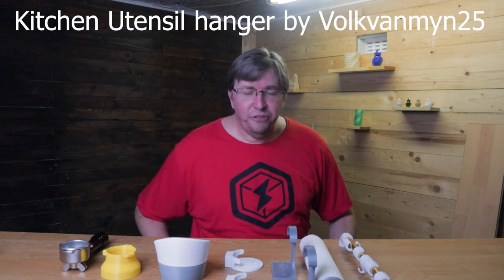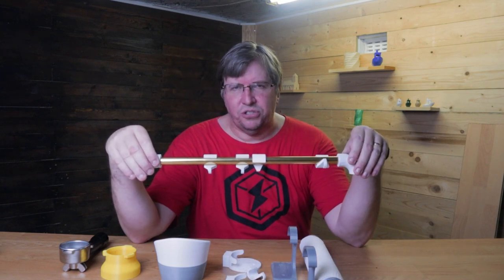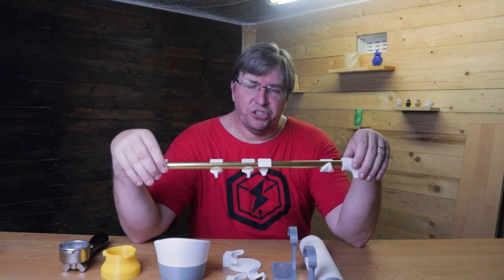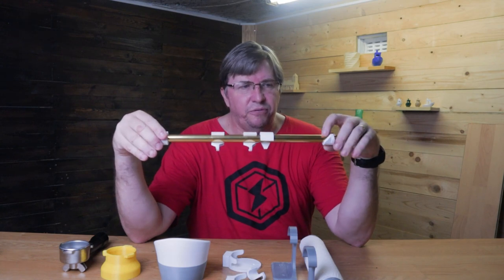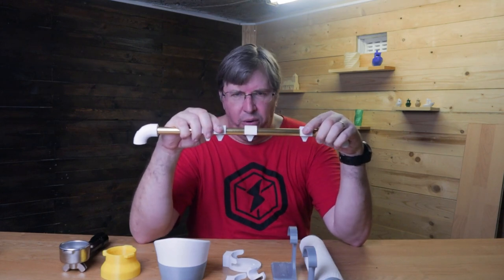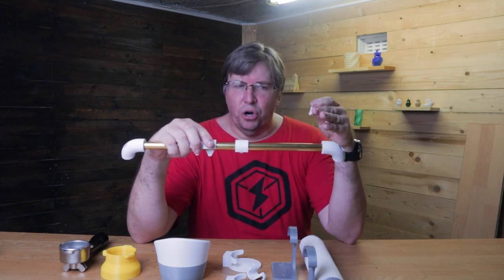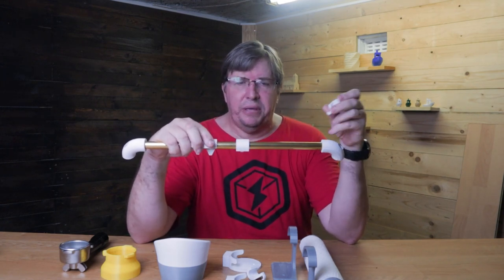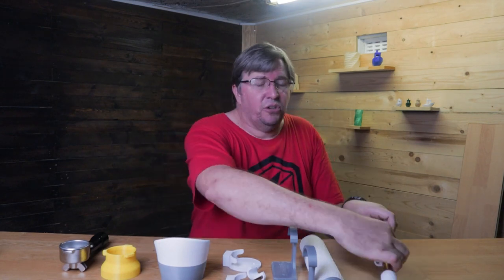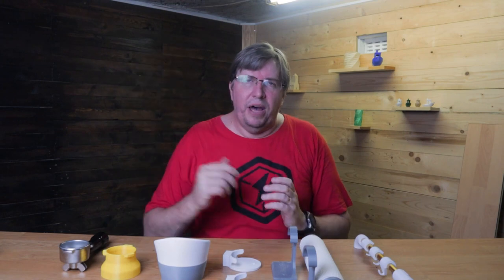My first print — if you look at this picture, I've got some items hanging off of this first item. All the links to these prints are on Thingiverse, below in the description. These clips do come off easy but it works very well. I'm hanging this against a wall and using it to hang up items for the crockery for cooking, right above the stove and out of the way. It's printed in PLA and it withstands the heat because it's far away from the stove.